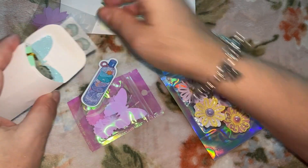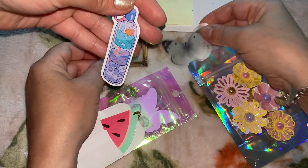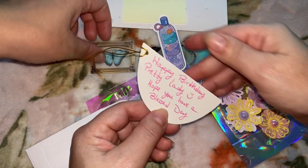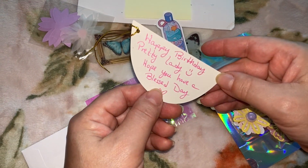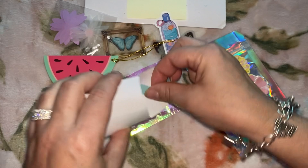Oh look how cute! She gave a little hydroflask thing, and butterfly stickers. Happy birthday pretty lady, hope you have a blessed day. Oh look how cute — and a little watermelon too!